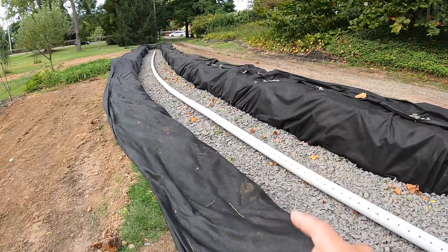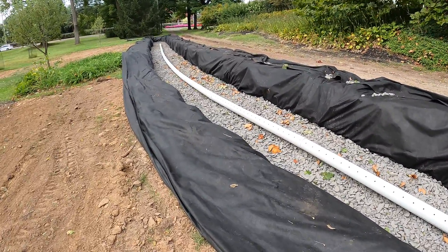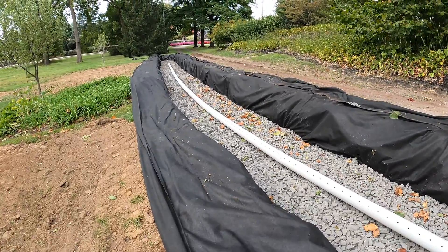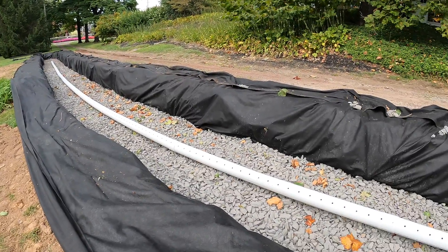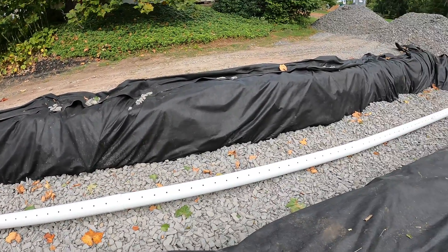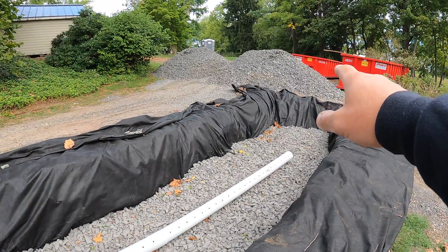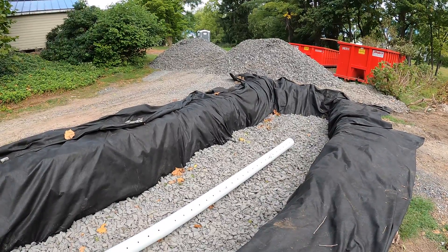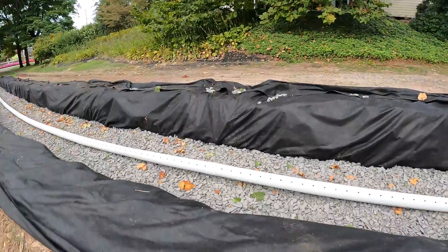I'm getting ready to backfill our trench — dry well, infiltration trench, whatever you want to call it. The inspection guy just came out, looked at the depth, checked the pipe, made sure everything was good to go. I'm going to fill it all the way up with number three stone, then wrap it like a burrito with this fabric, and then it's just going to get topped with river rock.